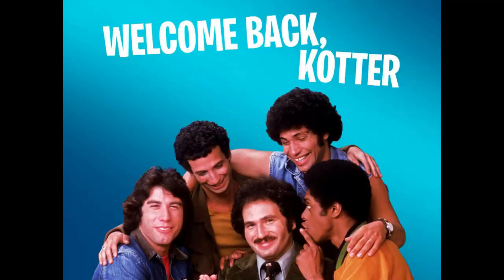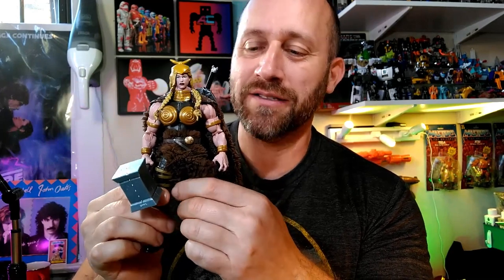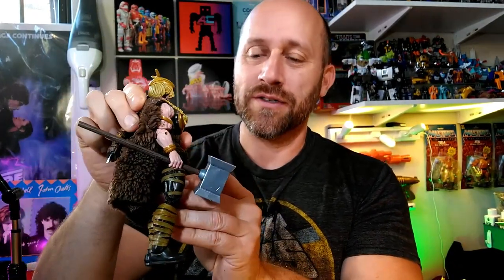Hey YouTube, welcome back to my channel. I am AC — this is AC Toy Design Galaxy Universe. I appreciate you tuning in to my new video. Today is a cool day — I've got this, I'm showcasing my custom Hildegard figure. She is a beast, this is an awesome figure, it's so dynamic. I can't wait to talk about it and give you guys a closer look, as always, in just a minute.